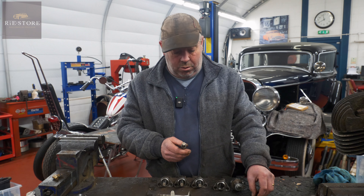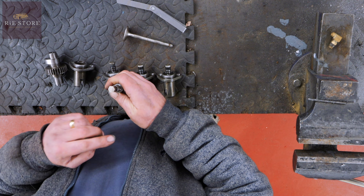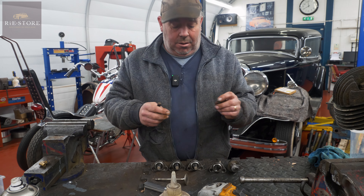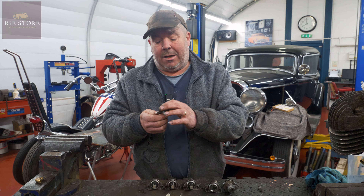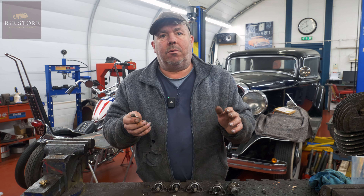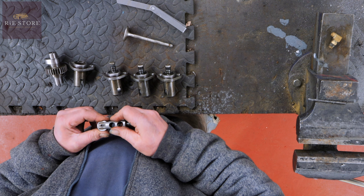New ones - nice and smooth, ground flat, case hardened. What people do - I've done it before just to get out of a fix - you see the difference in the height of those two? The taller one would have a big dent in it, so you grind it down. It's a get-you-by fix, but it won't last because the case hardening is only microns thick. You've ground off the case hardening, so that makes it soft and it will just punch another hole in it. But it's a get-you-out-of-jail quick fix.